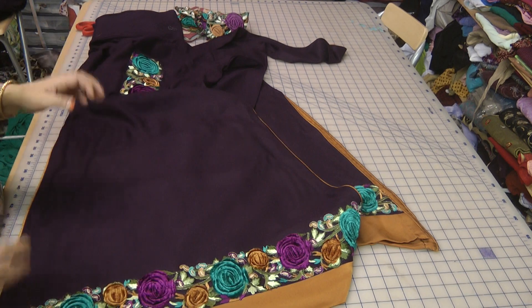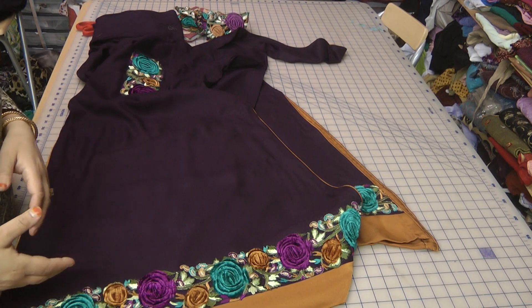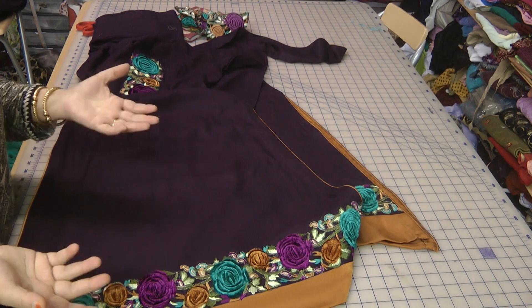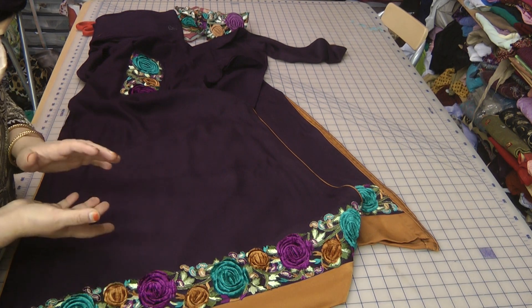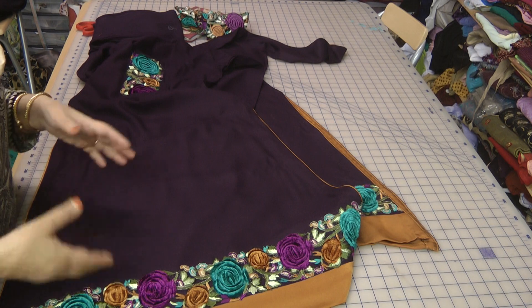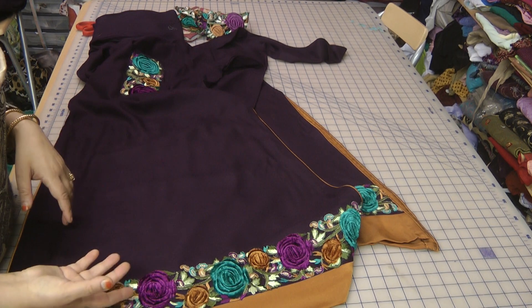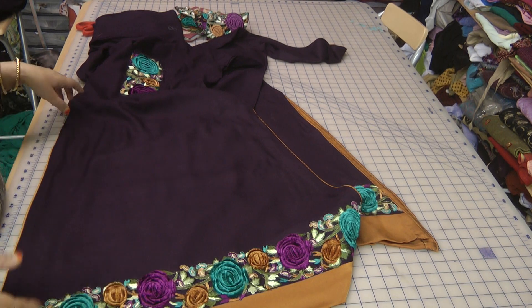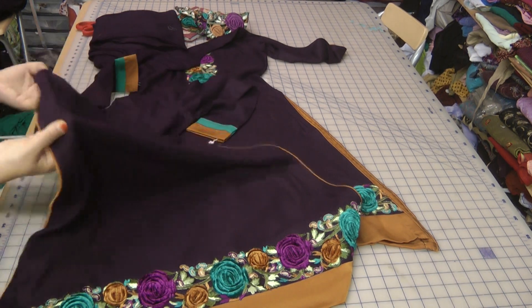Now if it's an item you're going to wear maybe once or twice and you know it's going to be a passing phase, then you can make a choice where it doesn't matter as much — the fabric can be cheaper because you're probably going to wear it once or twice and before you know it, it's going to go out of date anyway.